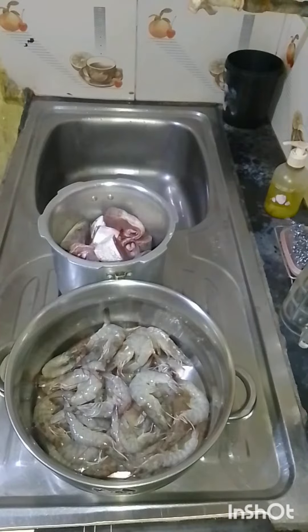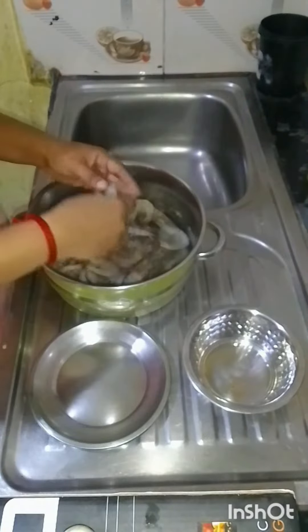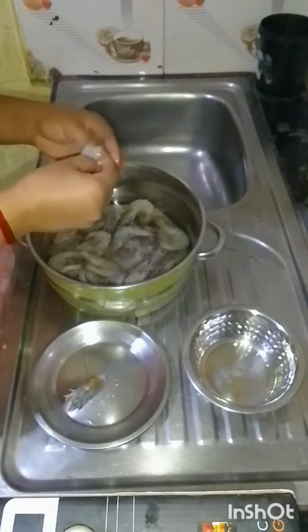I am going to take a lot of water in Canada. We're going to clean the water. First, you break the water and put the water in the water. No easier to clean water.